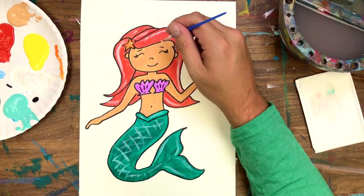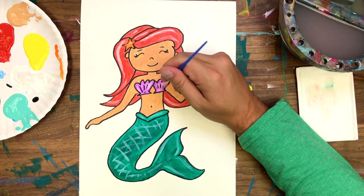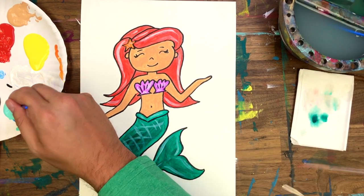Nice! Remember guys, if you want to take your mermaid to the next level, you can always add a background. I'm going to do that just like this!